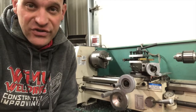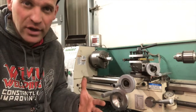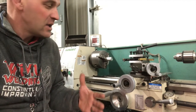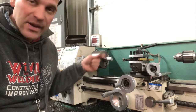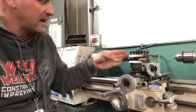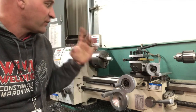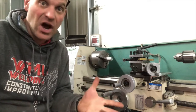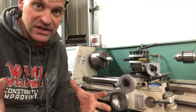So this is our metal lathe. Now this one is a lot smaller than the one I learned on, but it still does the same function. It still turns a piece of metal at a decent rate of speed and allows you to do different operations on it. The first thing we need to do is talk about what these pieces are called so we can understand that we're talking about the same things.